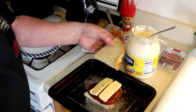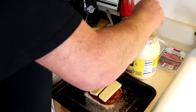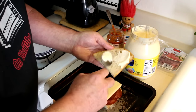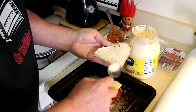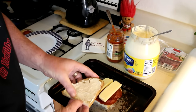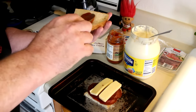Now, which way does this go? Like that, right? So I'll put the mayonnaise on the top side of my bread there. Might as well put a little pizza sauce on there too — make sure it's nice and saucy.